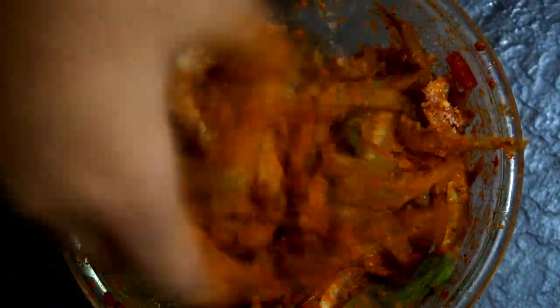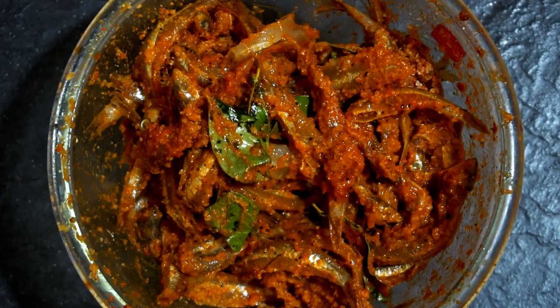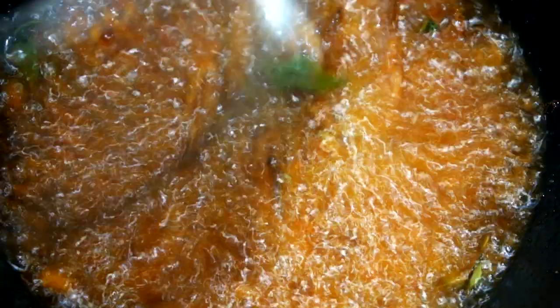Add the rice flour and give it a mix. Drop the anchovies in hot oil and fry till crispy. And voila, it is done!